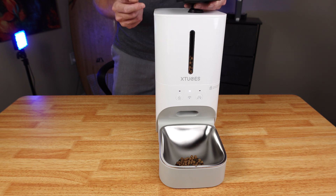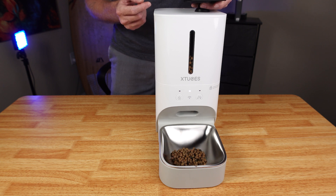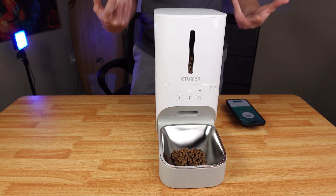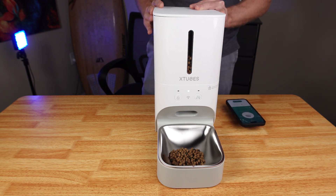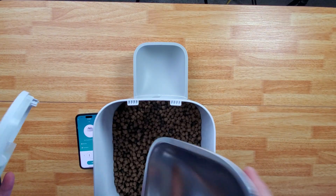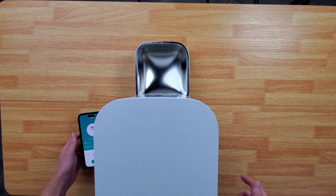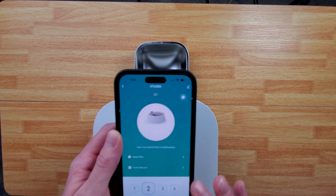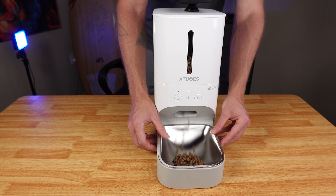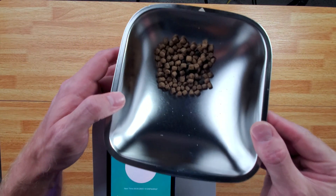So if we wanted to feed them for a second time, we would just hit the button like that. It does come out and gives them precise amounts. I'm going to just show you the precise amount that it feeds each time — so it's not a ton of food, which means you are going to want to feed them multiple times throughout the day. So let's hit this button just to give you an idea of how much food you're going to get. So here is what you're going to get — it's a decent size amount.